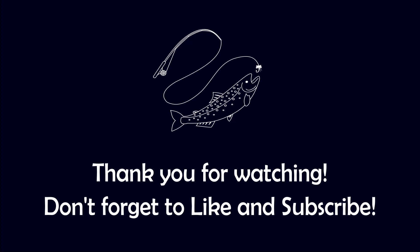Anyways, if you enjoyed this video, please like it down below. And if you haven't already, consider subscribing to my channel. Thanks and stay safe.